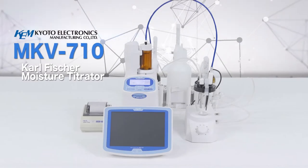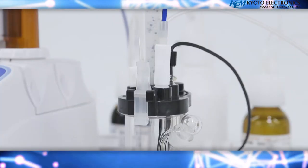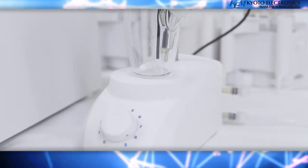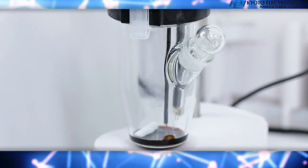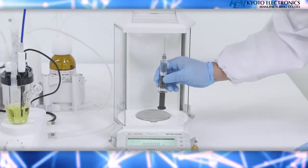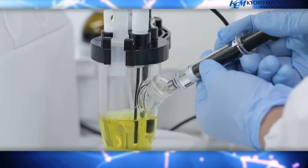Carl Fisher Moisture Titrator MKV-710. Carl Fisher titration is a widely used method for measuring the water content of various substances. This method is known for its reliability and is used to make analytical measurements by many official methods of analysis, such as ASTM, UOP, JIS, and Japanese Pharmacopeia, and so on.